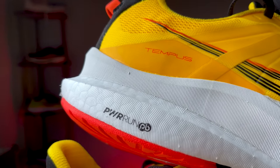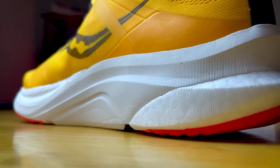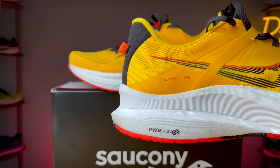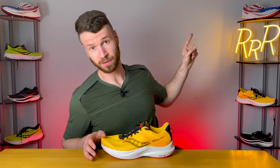It's a dual density foam setup within the midsole — Power Run and Power Run PB. Power Run PB is one of Saucony's super foams. It's very light, bouncy, and soft. It's very fun to run in — a lot of people loved it on the Speed 2 — and I'm happy they included it here in the Tempest.